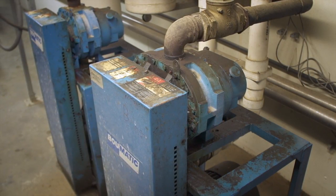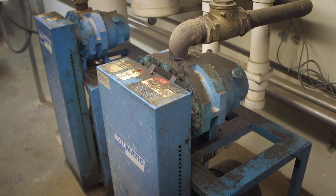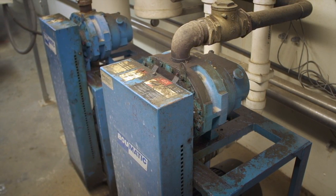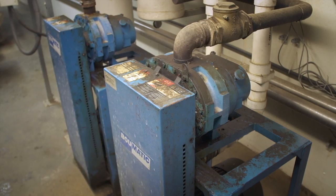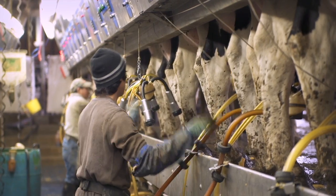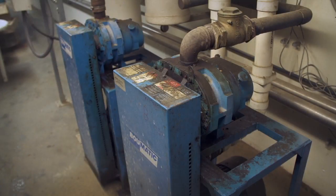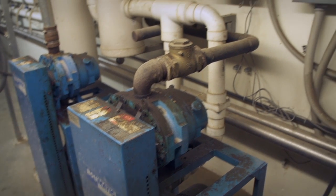Vacuum pump motors typically range from 5 to 20 horsepower, and they're often oversized to ensure that there is always adequate pressure to both harvest milk and wash milk lines. What's more, the pump's motor constantly runs at full power, even though demand on the system varies greatly as milking claws are attached and removed from cows. This means that the pump is always consuming much more energy than the system needs.